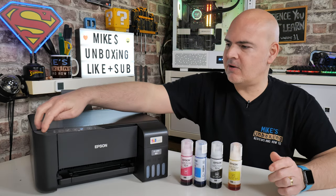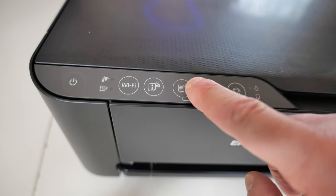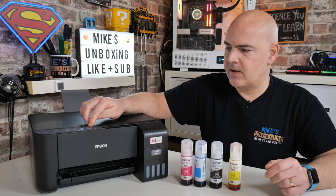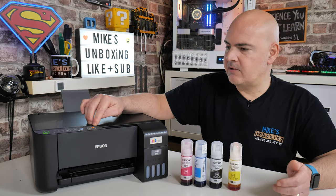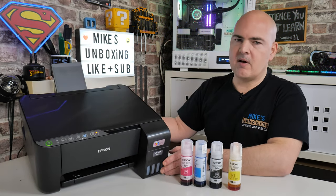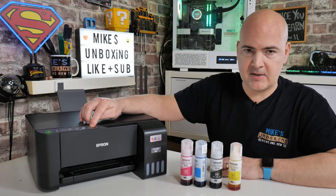Power is connected, so now we can turn the device on — press the power button. On the front panel you've got a power button, Wi-Fi button, information button, black and white copy and colour copy buttons. There are combination buttons as well, which you'll want to look at in the instructions. You've also got the ink prime button at the end, an ink notification light, a low ink notification, and a paper-out indicator. Currently the ink button is lit because this is brand spanking new.